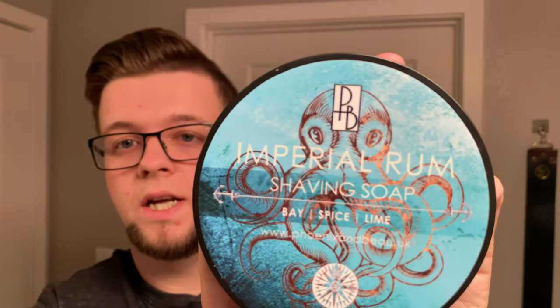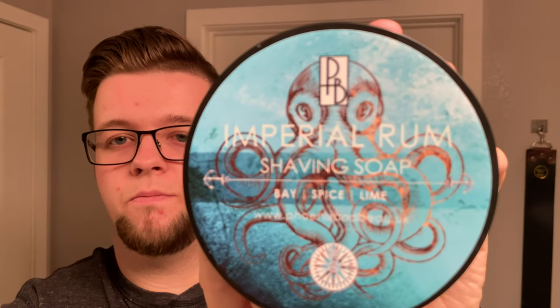Welcome to the Virtual Groomer, my name is Jackie House, and today I'm bringing another shaving video. My choice of soap today is going to be from Phoenix and Beau, and this is Imperial Rum. Imperial Rum is, as you would expect, a bay rum forward scent, however this is different to pretty much any bay rum scent I've smelt. The notes are bay, spice, and lime.